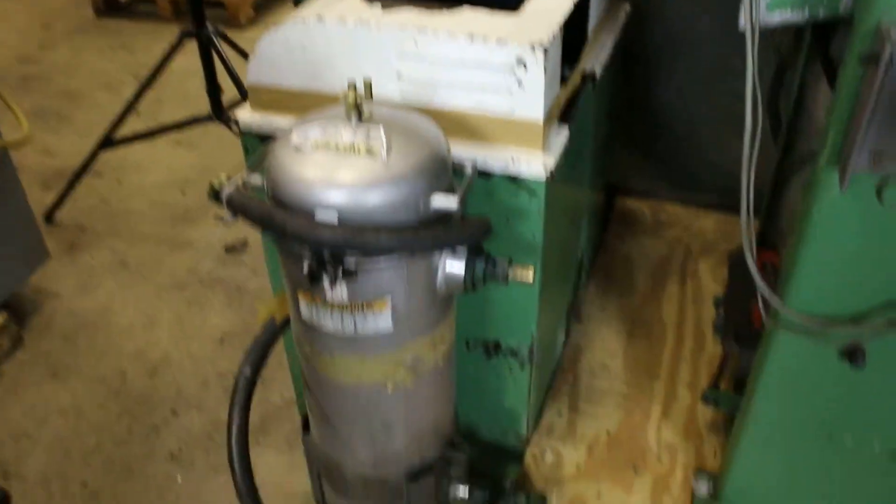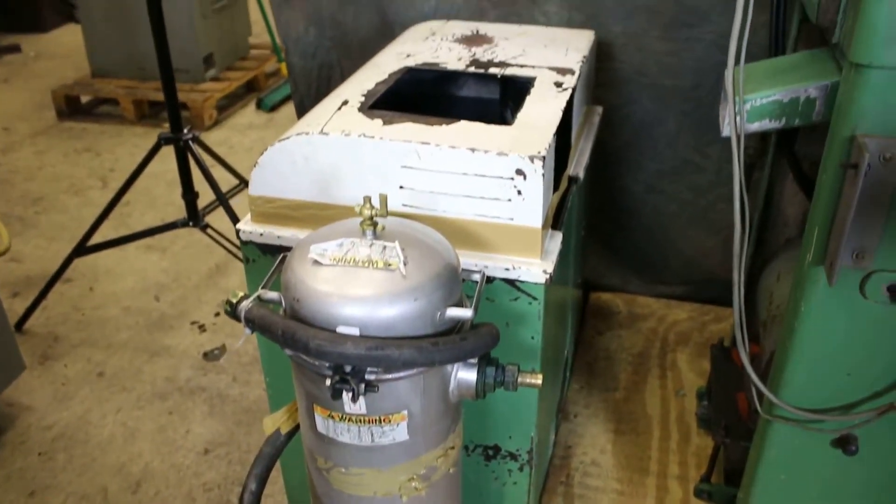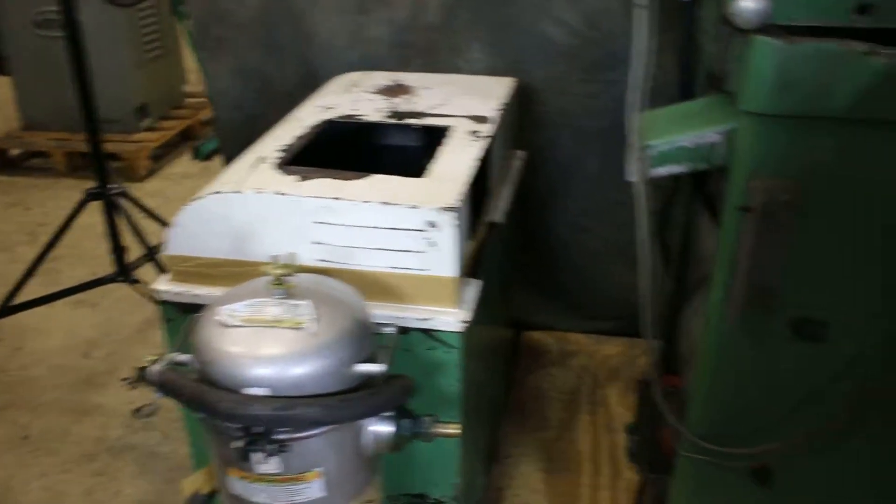We have a coolant system and a filter — an inline filter that has a cartridge or some kind of filter element in it. The machine is sounding good and looks nice.